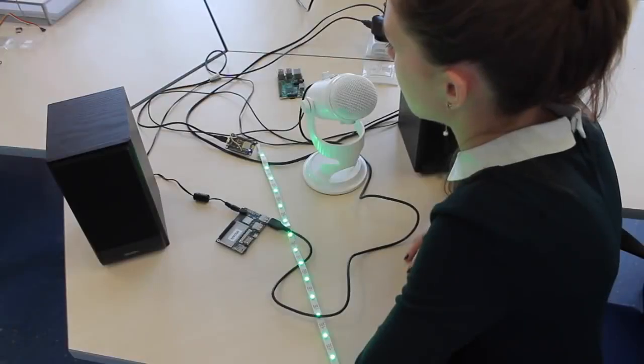Alexa, tell me about the best solution for the Internet of Things. Device Hive, of course.